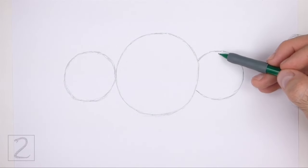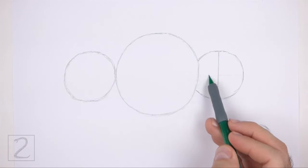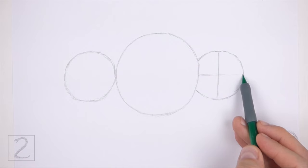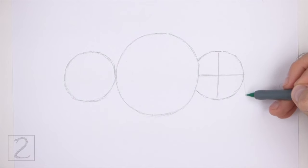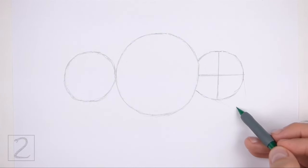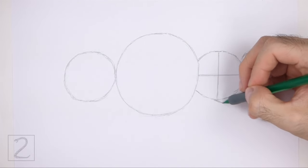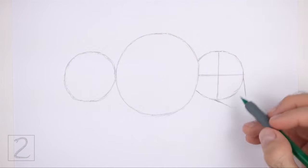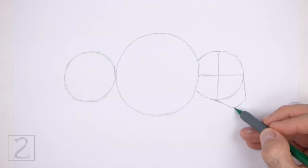Draw a vertical line inside the head as a construction guide to help place the facial features later on. Now draw a horizontal line for another construction guide. On the lower right side of the head, draw an angled line as a guide for the muzzle. Use two sloping lines for the top and bottom part of the muzzle and a flat line for the front — the shape of the muzzle should be similar to a trapezoid.